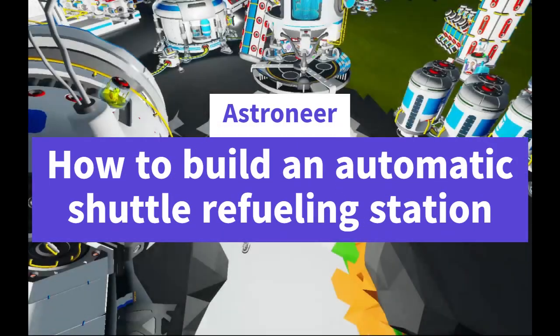Hey everybody! I've always wanted a way to automatically refuel my shuttle, but I didn't think it was possible until today, when I figured something out. I might not be the first to figure it out, but I've never seen anything on it, so here goes.